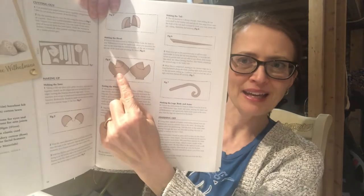Hey YouTube, welcome back for phase two of making Wilhelmina Woodmouse. Today we're focusing on making the head.